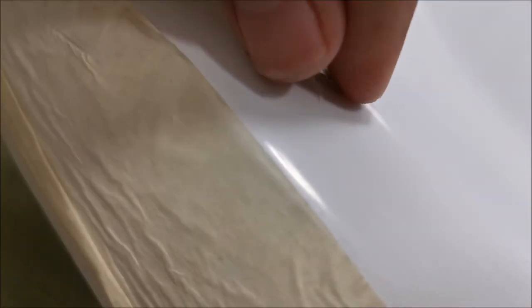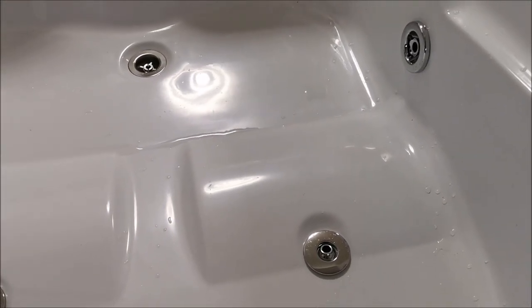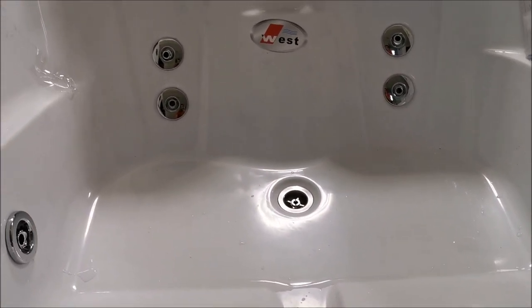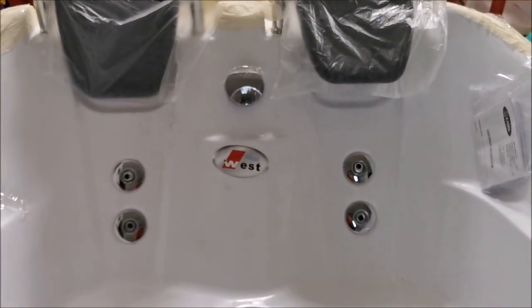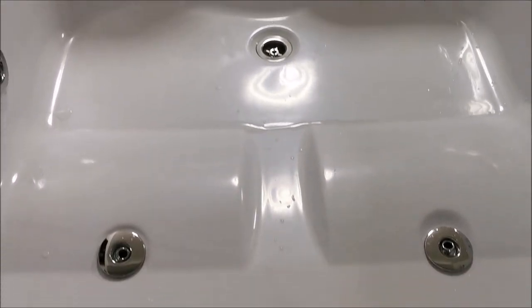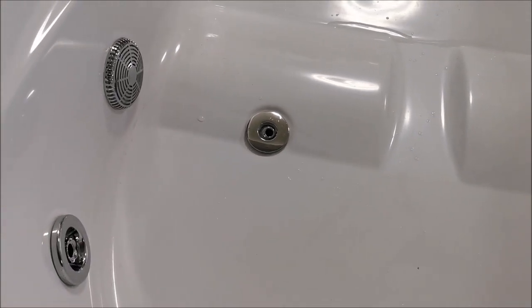And then I realized something by chance — this thing has a protection film all over it. So any scuffs that are visible now are actually just on the protection itself. All good to go, seems okay. Now somehow let's try and get it to the higher floor of the house. That will be fun.